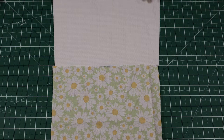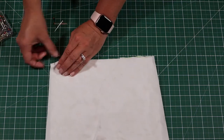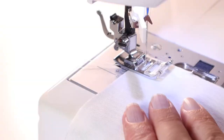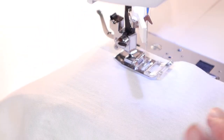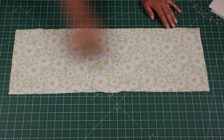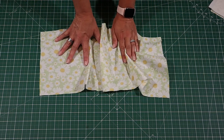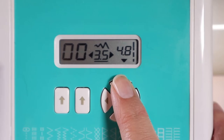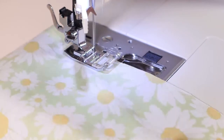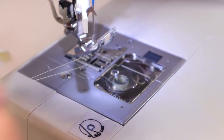Now that all the pieces are cut out, we can start sewing it together. With right sides together, line up the top lining piece with the bottom lining piece. Pin together, and then sew with a half an inch seam allowance on your sewing machine. Be sure to backstitch at the beginning and the end. Next, sew two rows of basting stitches along the long sides of the ruffle piece. A basting stitch is usually a temporary stitch — all you need to do is switch your machine to the longest stitch length possible. This time, do not backstitch at the beginning or the end, but leave long tails.